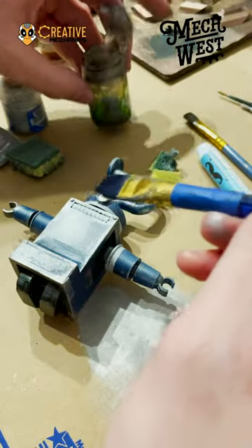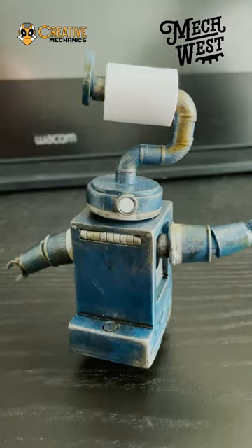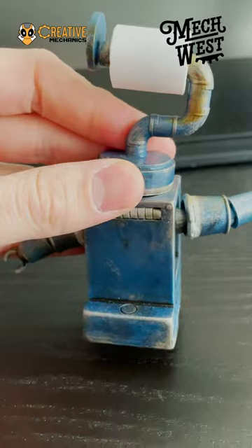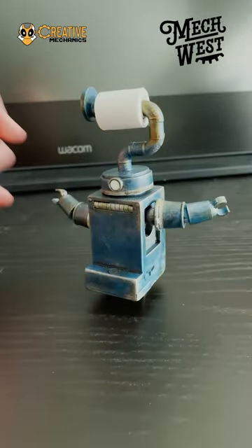And then a black wash — and we're gonna finish this up next week. I- JUST KIDDING! Look at it in all its glory! It is beautiful, and it is very tiny, and it's fully articulated. The head, the limbs, it all moves. Thank you.